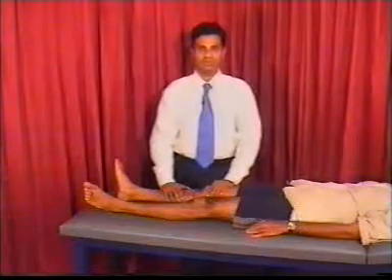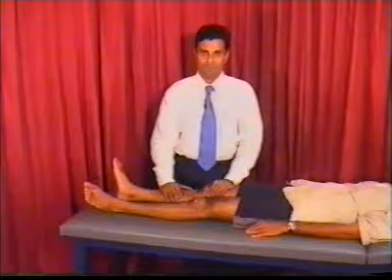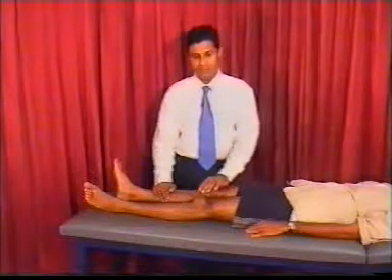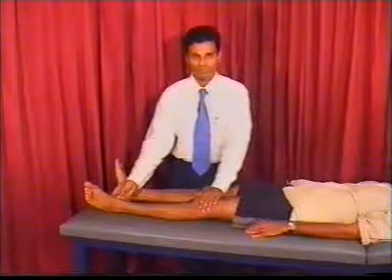If the tone is increased, then you should look for clonus. There are two places where you test for clonus: one is the patellar clonus and the other is the ankle clonus.